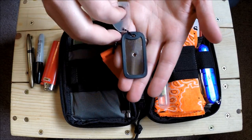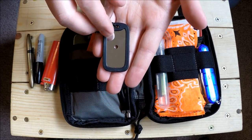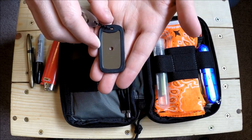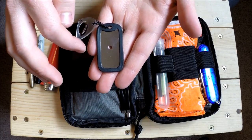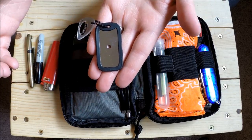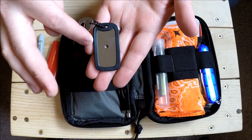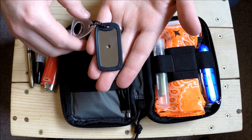Here we have a TOPS signal mirror. It's basically a dog tag that is chrome-plated with a little rubber surround. If you lost a fire striker, you could take the rubber off and strike your ferro rod with it, but it would mar up your signal mirror, so use caution. You can get a five-pack on Amazon for almost nothing and throw them in lots of kits.